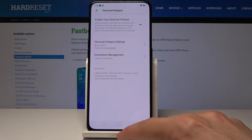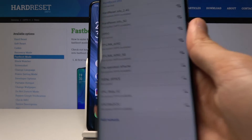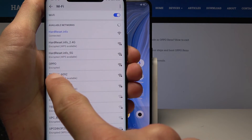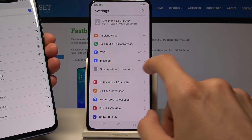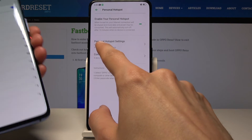Once you tap Save, it will enable on its own and you'll be sharing your network with other devices. Bringing my second phone here, you can see the Oppo network right here — the one we renamed in Settings — is now visible on my device.